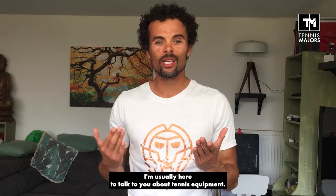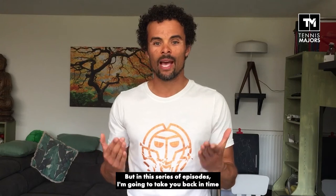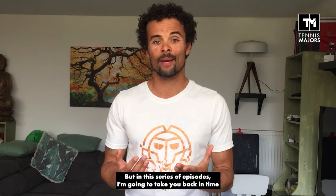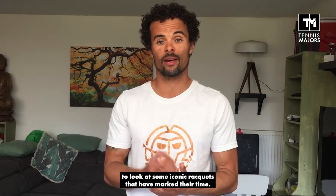Hi, I'm Seb Preussie, and while I'm usually here to talk to you about tennis equipment, in this series of episodes I'm actually going to take you back in time to look at and discuss some of the most iconic rackets that have marked their time.